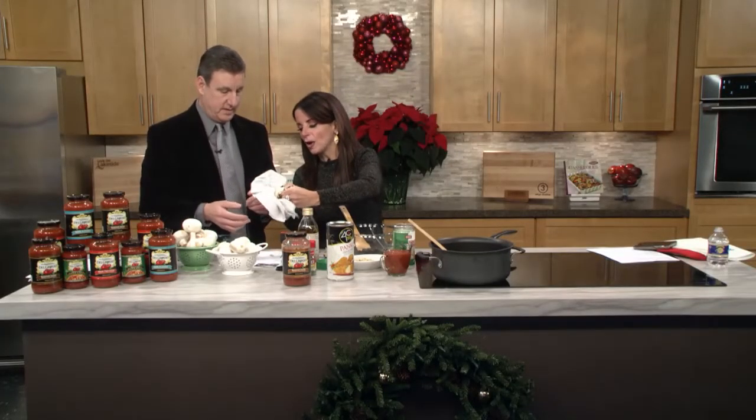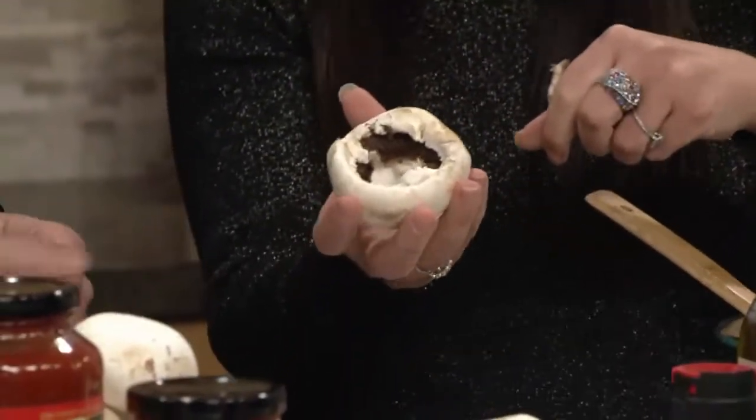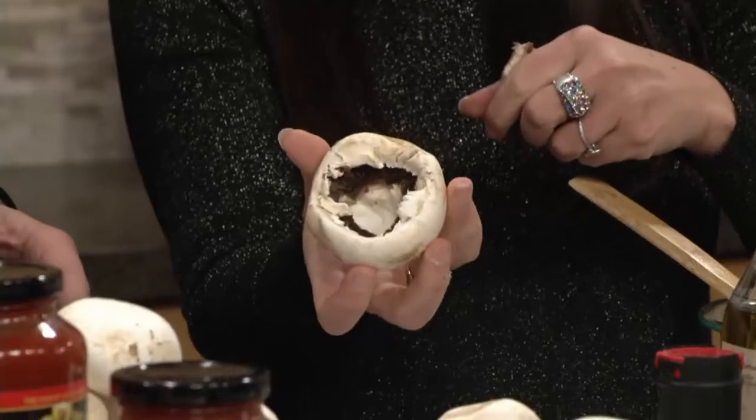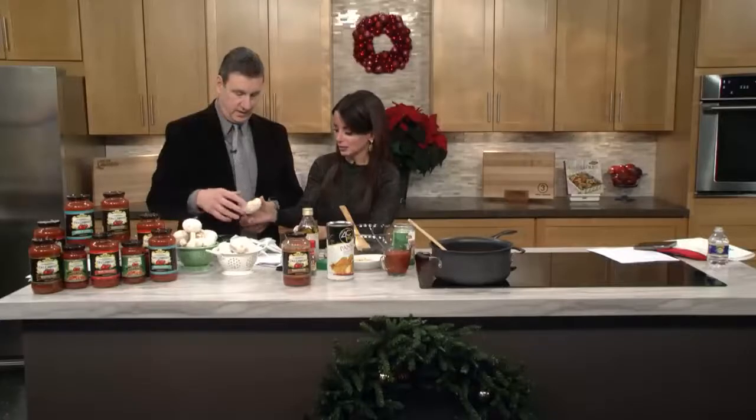If you rinse these under water, it's a little too harsh for the mushroom — or for the fun guy. He tends to lose some of his mushroom. We don't want to take any of the mush off the room. So that's all you do.